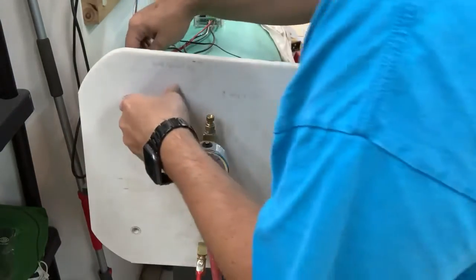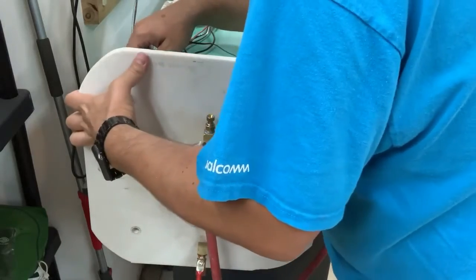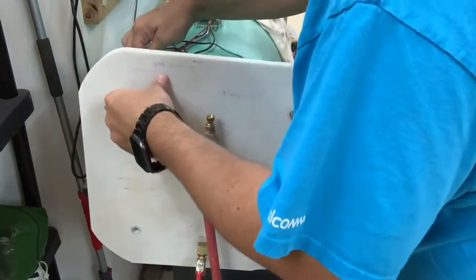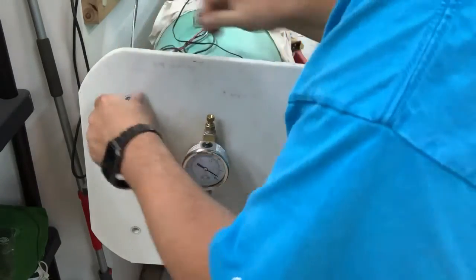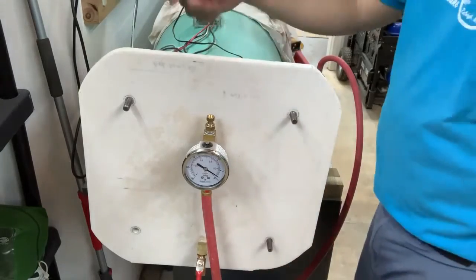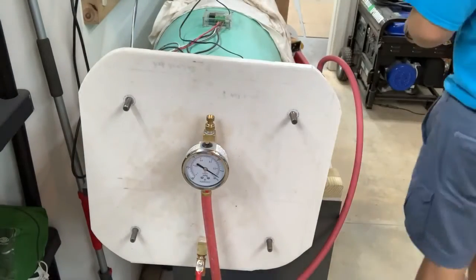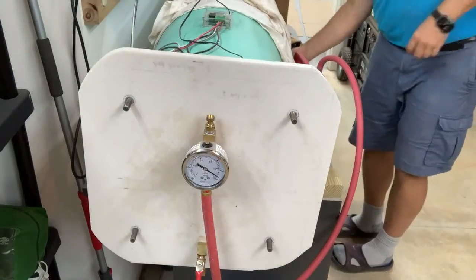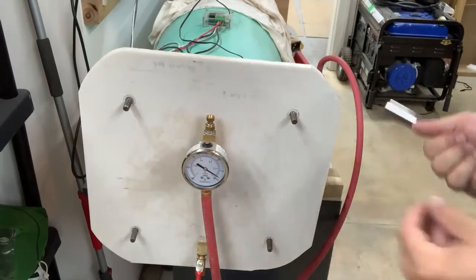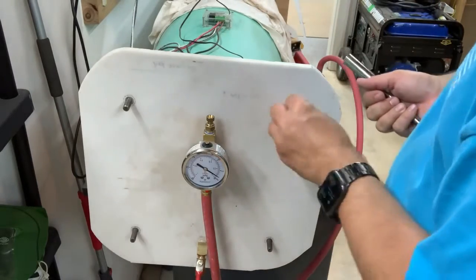So this took a bunch of trial and error because originally I did not want to drill any holes in the pipe because I didn't know how hard it would be to seal them. I've since kind of figured out it probably wouldn't have been too bad because that's what I did with these wires. But I've had to re-glue this a time or two — I just used PVC cement.